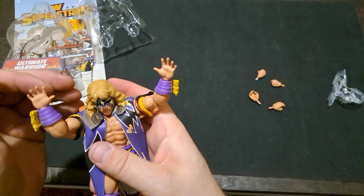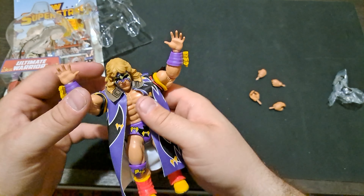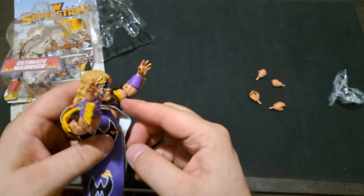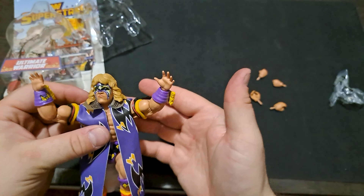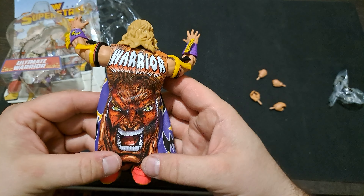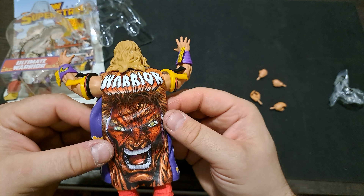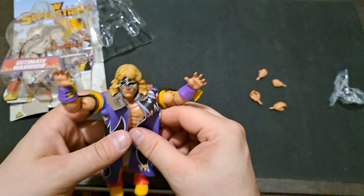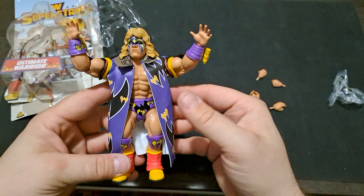I really liked the Hogan once I had him open, but this Warrior is definitely really good — I really, really like this. Just put him up there, do the gorilla press slam with him. This is very, very nice. Kudos Mattel for doing a very nice job on this. I love Warrior stuff, so I'm definitely happy to get this one added. It looks good, it feels good — real nice design. I love the duster, just having that big giant piece of art there on the back — it's a really, really nice touch.